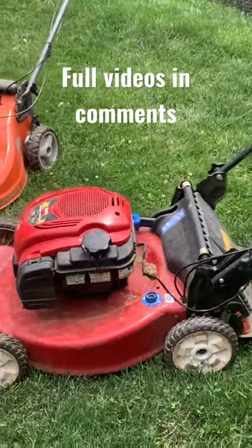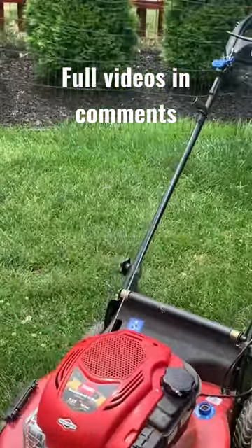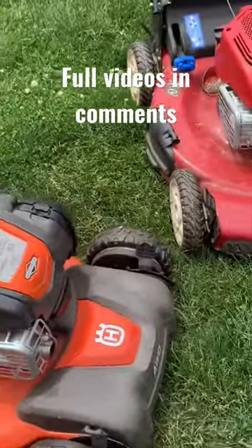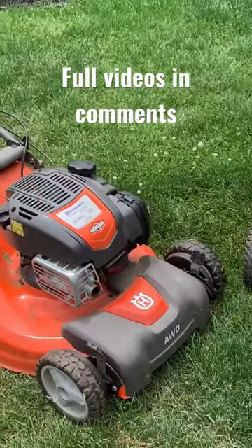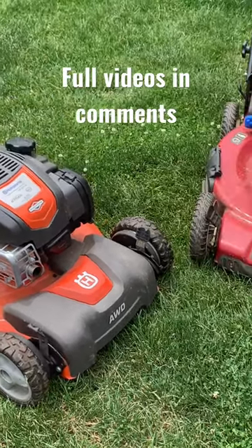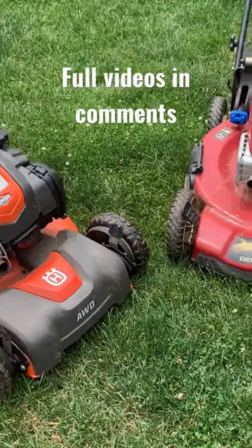Hey guys, so we just picked up these two lawnmowers — the Toro Recycler Personal Pace and the Husqvarna all-wheel drive. Both have the Briggs motor on it. Picked them both up for about a hundred bucks, non-running. My guess is probably just a carburetor issue and someone just decided they no longer wanted to stick with gas power.